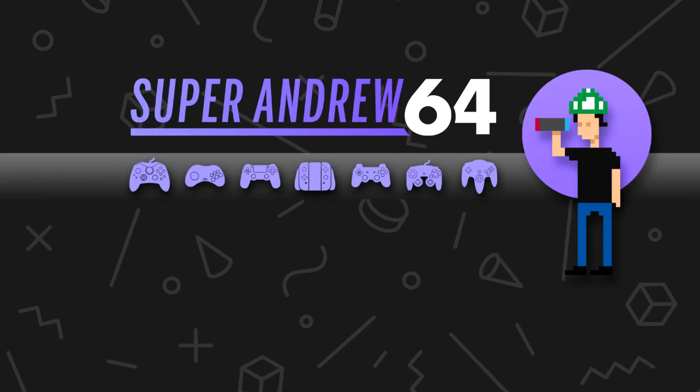I'll leave links in the description to the Amazon listing so you can get one for yourself. This is Super Ranger 64 — if you like what you saw please consider subscribing, drop a comment, and leave a like if you liked the video. I'm also wearing a Nintendo Direct t-shirt — check out my friend's channel, he does daily content and live streams. I'll leave a link in the description. This is Super Ranger 64 signing off — have yourselves a one-up day, I'll see you in the next one.